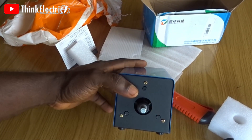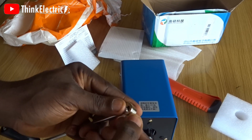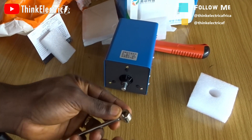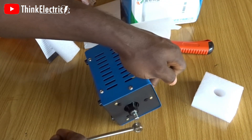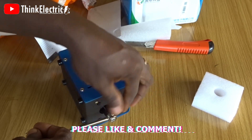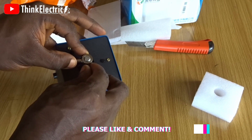It's a very simple installation — just a bolt and nut. Remove this piece, set it to the hole, and make sure the hole aligns with it. Put this one through so it comes out the other side, and then you can screw it in.